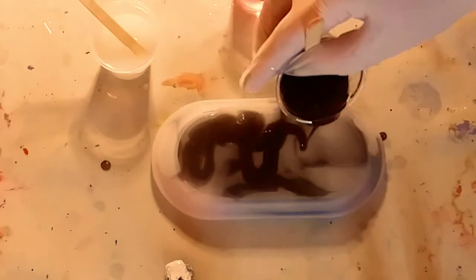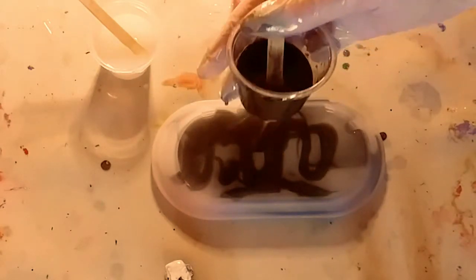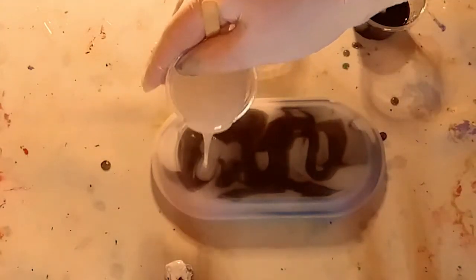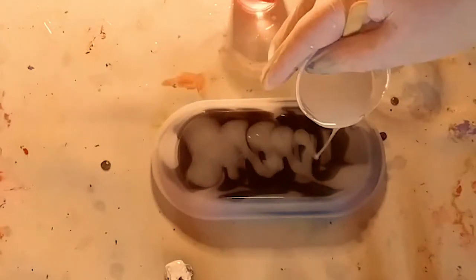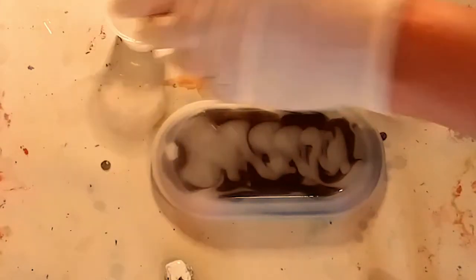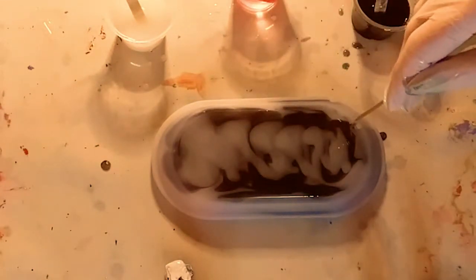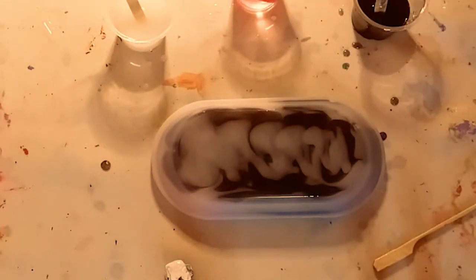I'm just adding resin a little bit at a time, trying to get some nice designs, a little bit of a marble effect. I love how it's just filling up the mold very gently and slowly. And I'm adding a little more white, then running the stick through to make sure it all gets into the sides.